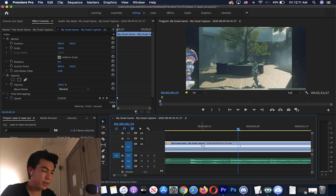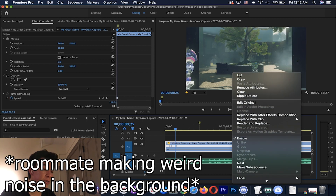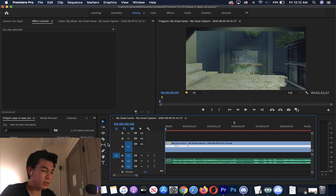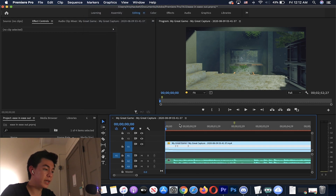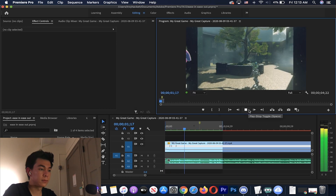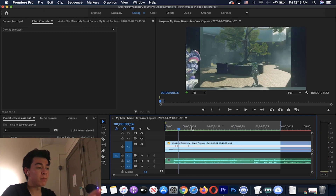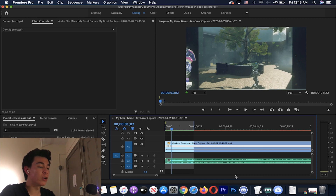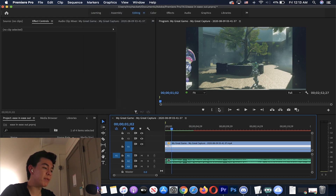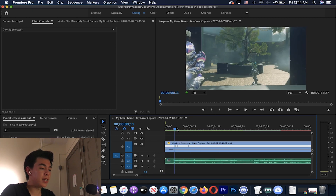We're going to drag it out like this, and then we're going to turn on Optical Flow — that'll make the clip look a bit smoother. Let's render the small portion — mark in, mark out — and see how that looks. As you can see, after adding that second marker and further decreasing the speed from 20,000 down to 100 and then to 50, that makes it a little bit closer to a true ease in ease out. Unfortunately you can't do a true ease in ease out in Adobe Premiere because they don't have the exponential function for timing mapping.